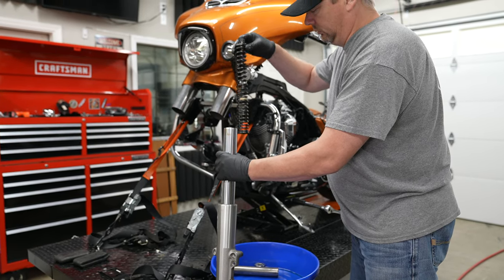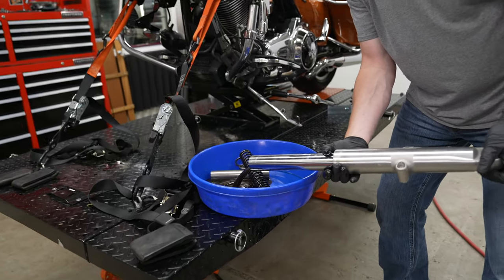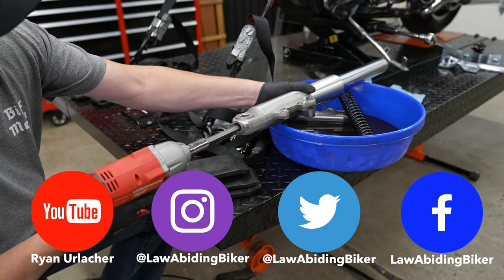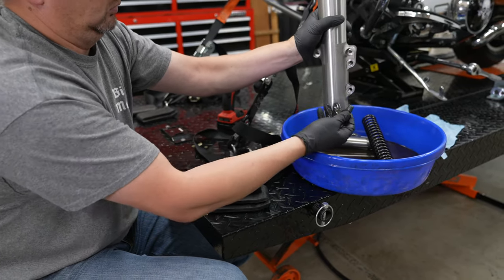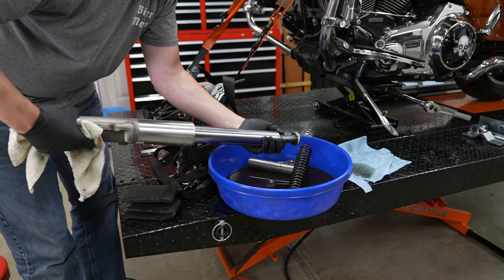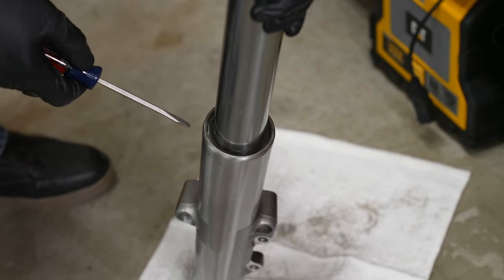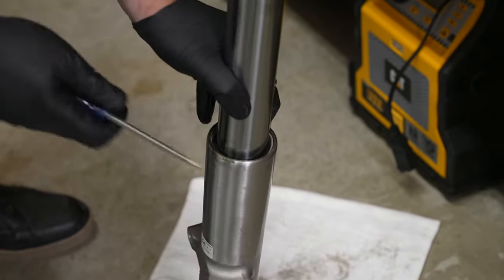You've got your spacer, cap, and spring. Set those aside. Remove the stock spacer and spring from the fork tube. Turn the fork over and dump the oil out into an oil pan. For this 2014 Street Glide Special, the bottom bolt is a 12mm hex head — you need a long extension to reach up in there. Back that out, turn the fork over, and get the remaining components out — save the top-out spring as it will be reused. Then pry out the retaining ring with a screwdriver.